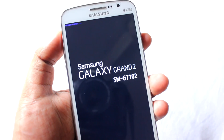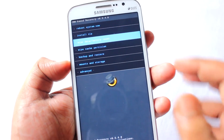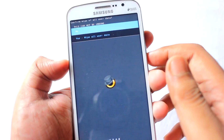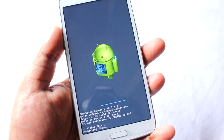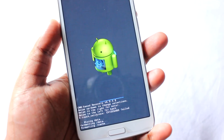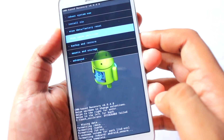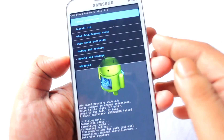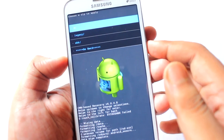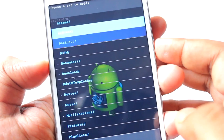You can see it says 'recovery booting.' So we are in CWM mode. The first thing we're going to do is wipe data factory reset — yes, we will do a clean installation. Next, we will do wipe cache. That's done. Next, install zip from SD card.